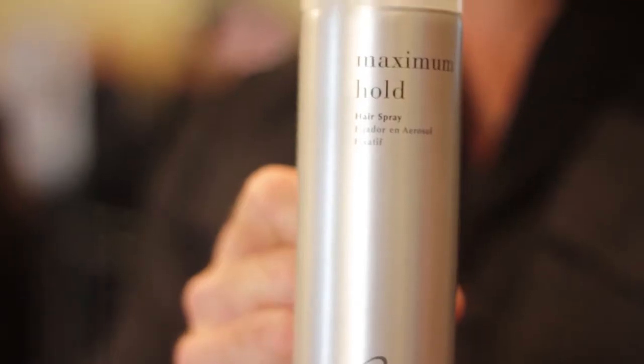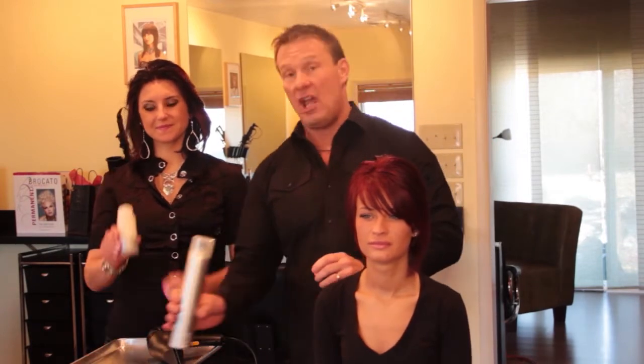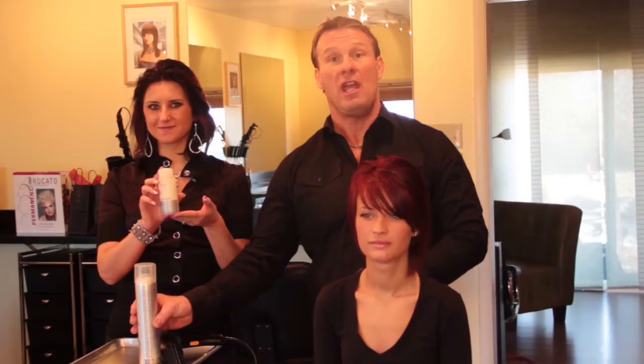You'll need some Mercado Maximum Hold Hairspray for strong hold and support, some Mercado Shatter Chaos Paste for texture and definition, a professional blow dryer, a trusted associate, a willing participant, and some clean dry hair. Or dirty. And of course, the salon industry's best friend — the shop vac.